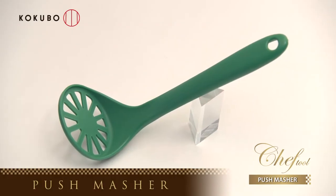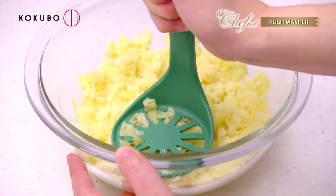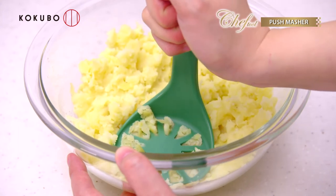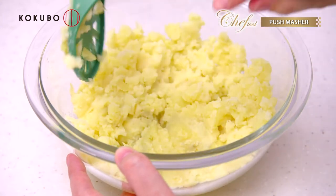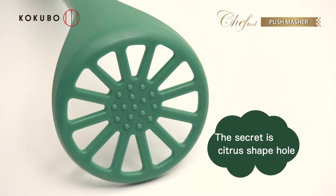You can mash and mix food. Chef tool push masher. You can mash potatoes or boiled eggs steadily with little effort. The secret is the citrus shaped hole.